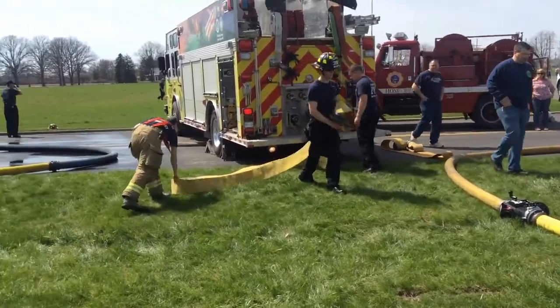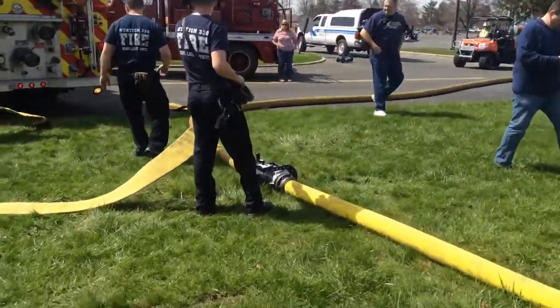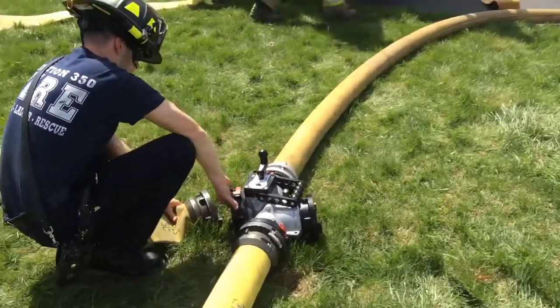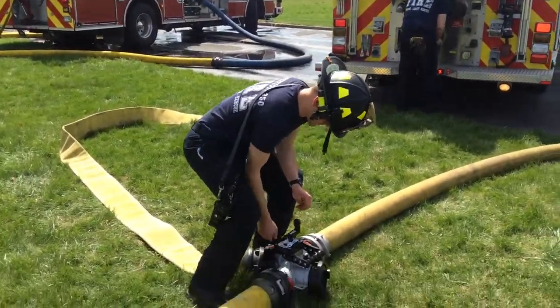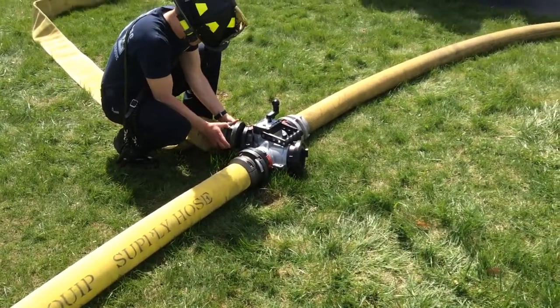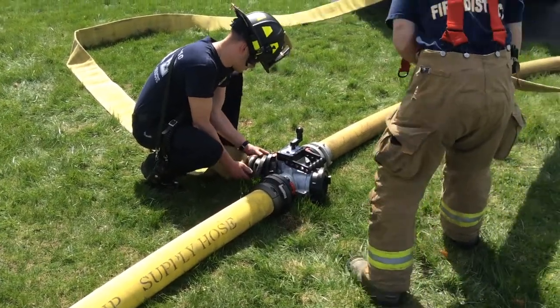All right, so we're looking at this engine, which is a 2,000-gallon-a-minute pumper. They're going to hook into the Oasis valve. There is no need to turn it off. We are still flowing 1,000 gallons a minute, and these fellows are going to hook up into this TFT Oasis, which is an in-line relay valve — one of the options for it.